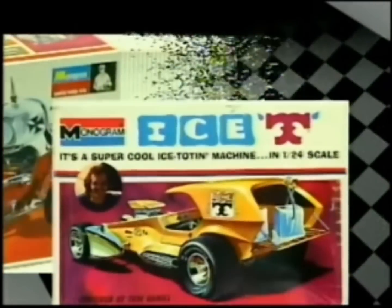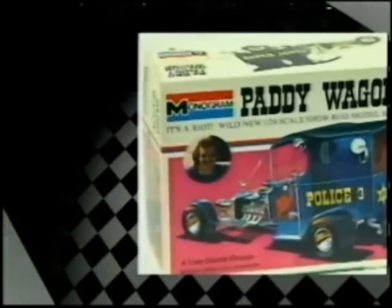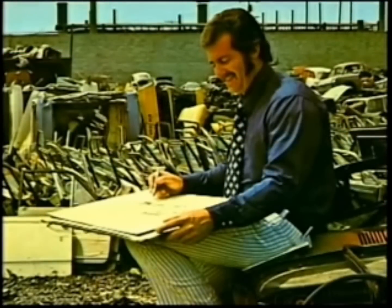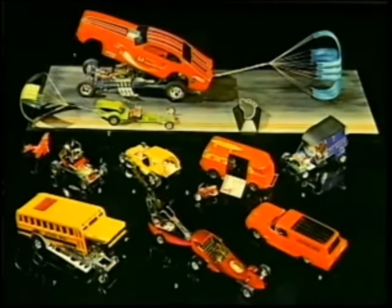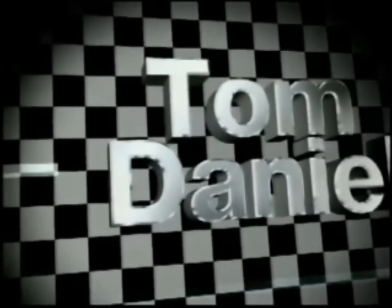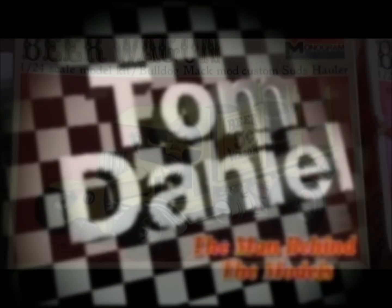The Red Baron, Ice-T, Paddy Wagon, Tijuana Taxi. For anyone growing up in the late 60s and early 70s, these images bring back a floodgate of memories. Tom Daniel, an industrial designer by trade, created 75 classic Monogram models, many that have been reissued time after time. Tom is one of the most creative hot rod and custom designers of the 20th century. Tom Daniel — the man behind the model.